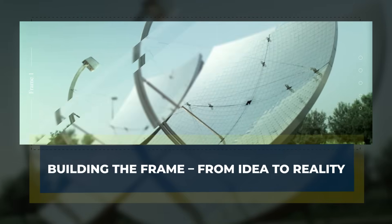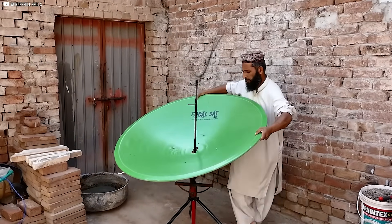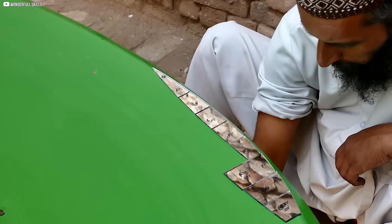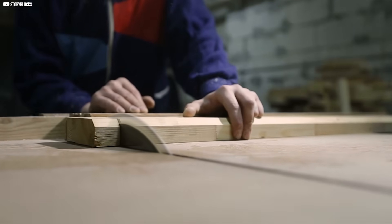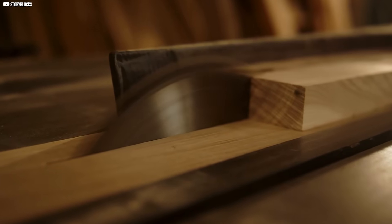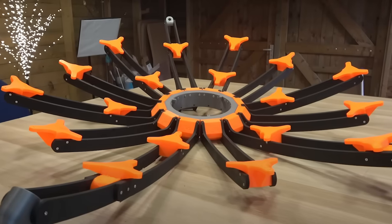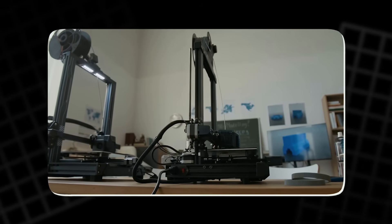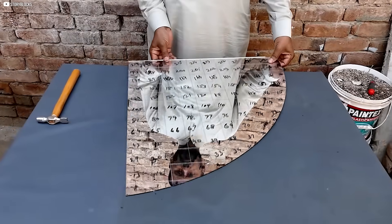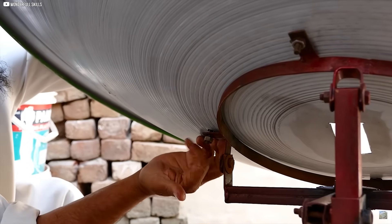Building the frame — from idea to reality. Designing the frame felt like solving a puzzle where none of the pieces existed yet. We had a rough idea of what we wanted: something strong, lightweight, and capable of holding 18 individual mirrors. But turning that idea into reality was another story. We started with laser-cut wooden arms — simple, affordable, easy to modify if things went wrong. Connecting those arms was the next challenge. We needed joints that wouldn't wobble but still allowed for minor adjustments later. Heavy-duty 3D printed brackets became our solution. As the pieces started coming together, the scale of the project really hit me. This wasn't some desktop science fair model. It was big, larger than we'd pictured. And with every bolt tightened, the weight increased. That raised a new concern: how would this thing move?